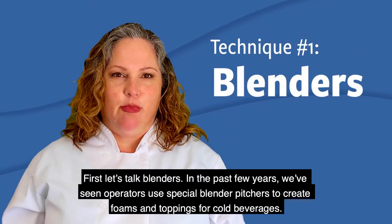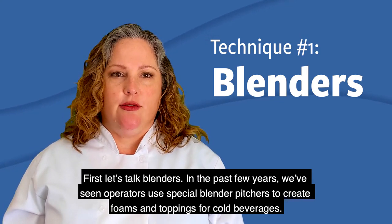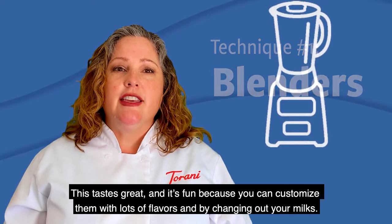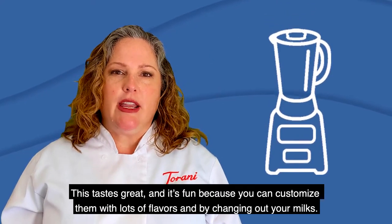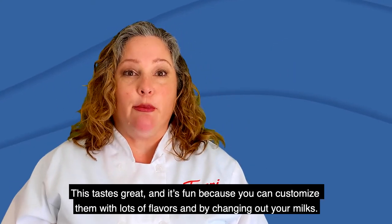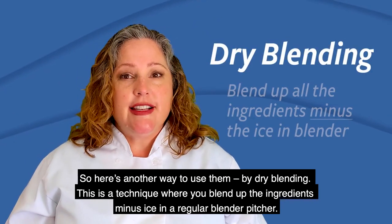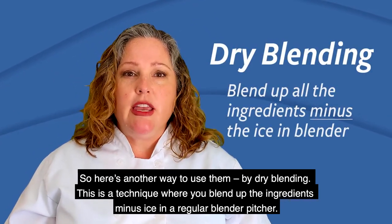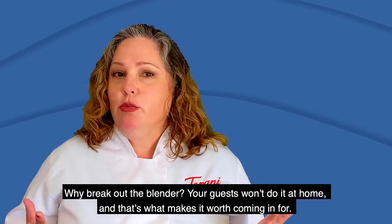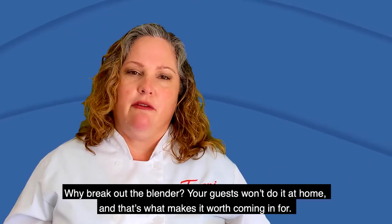First, let's talk blenders. In the past few years, we've seen operators use special blender pitchers to create foams and toppings for cold beverages. This tastes great, and it's fun because you can customize them with lots of flavors by changing out your milks. Here's another way you can use them, and it's by dry blending — a technique where you blend up the ingredients minus ice in a regular blender pitcher. Your guests aren't going to do it at home, and that's what makes it really worth coming in for.